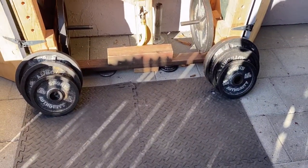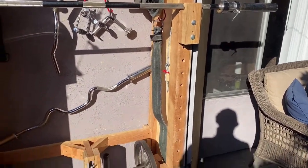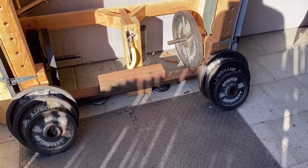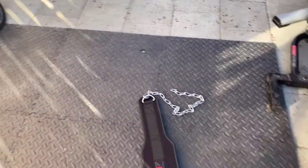This is how I stack my weights so that we're ready to put them on the bar and load and unload. Next I'm going to show you how I do my calf raises and my weighted dips with my dip belt.